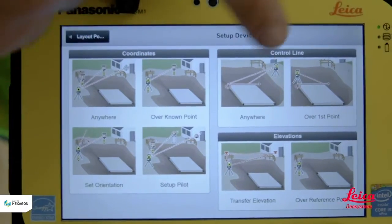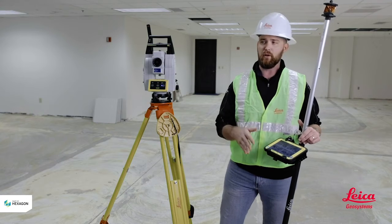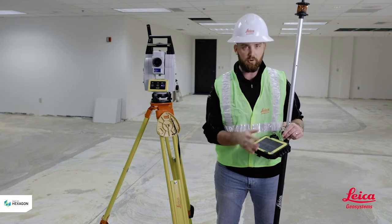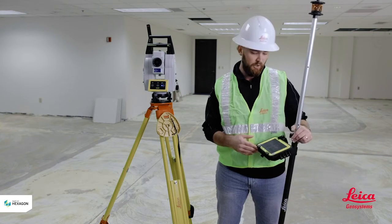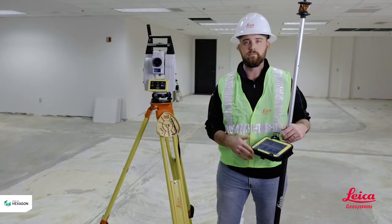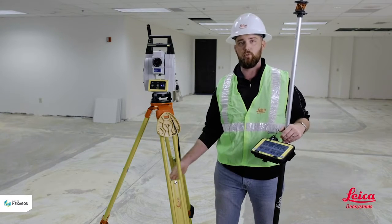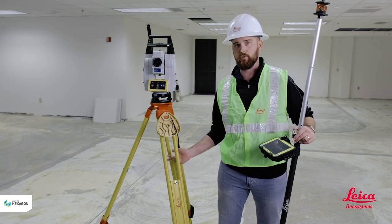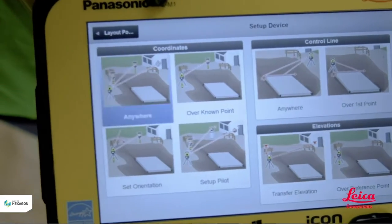So we have Coordinates or Control Lines. Coordinates — think that the surveyor came out and gave you a few marked hubs around the job site to work as your control. Control Lines — think of laying out using grid lines. You also get two other options: Anywhere or Over a Known Point. Anywhere means we set this tool up randomly on the job site without making sure it's over a control point. Over a Known Point means set up the tool directly over a control point. For this one, I'm going to show you how to set up using Coordinates — Anywhere.